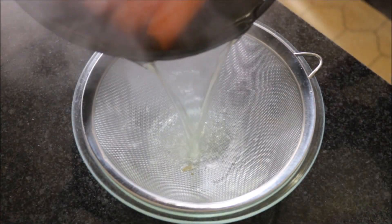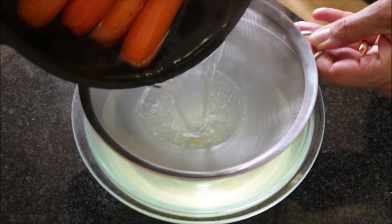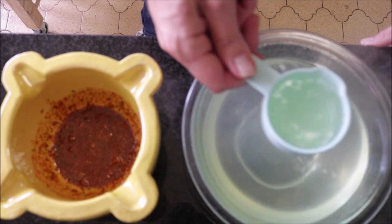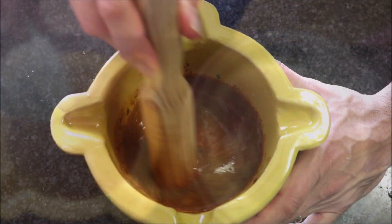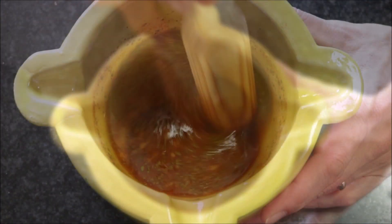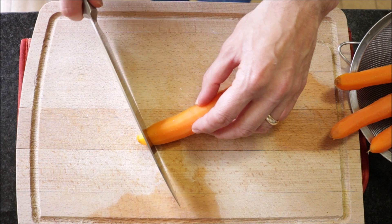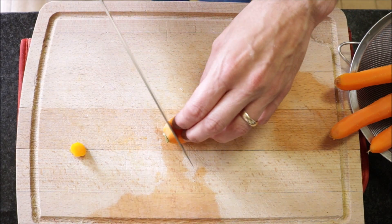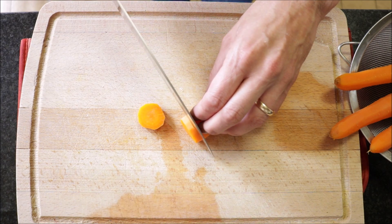I'm going to drain the water through a sieve into a bowl, then grab half a cup of the water we used to boil the carrots and add it into the mortar with the marinade mixture. Gently mix everything together so it's well combined. Once the carrots are cool enough to handle — you don't have to let them completely cool — start cutting them. Cut off both ends, then cut into rounds about a quarter inch thick, which is about one centimeter.